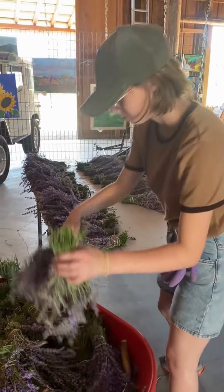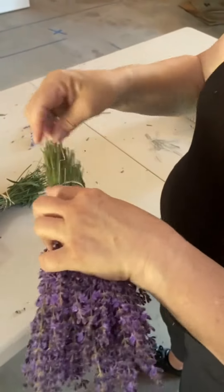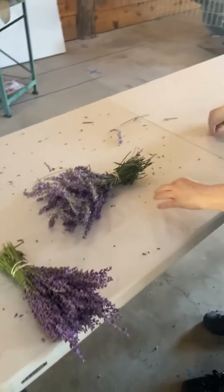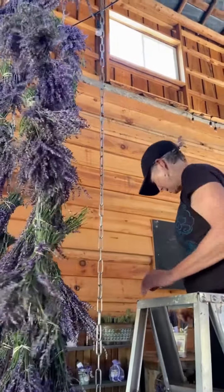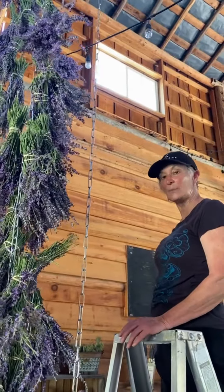Then we will hang them on chains so that they can dry. As you can see, we are adapting paper clips in order to hang the culinary lavender on the chains in the barn to dry. Karen is hard at work hanging the culinary lavender on a chain. We hang on the chain with the two barn doors so we get great air circulation. These will hang for probably seven to ten days and then we'll debug.